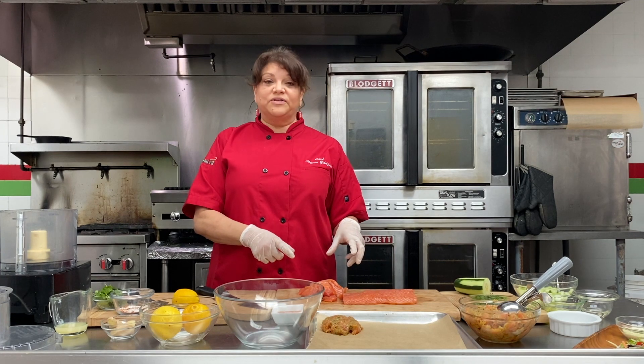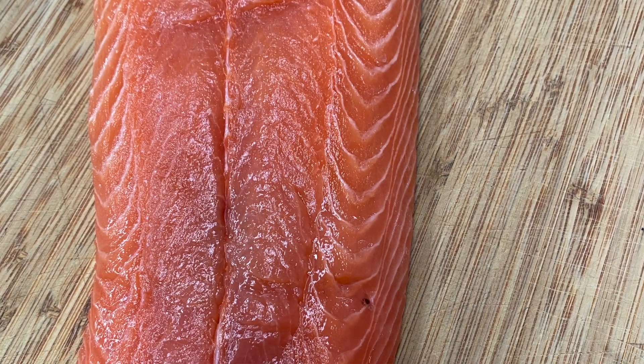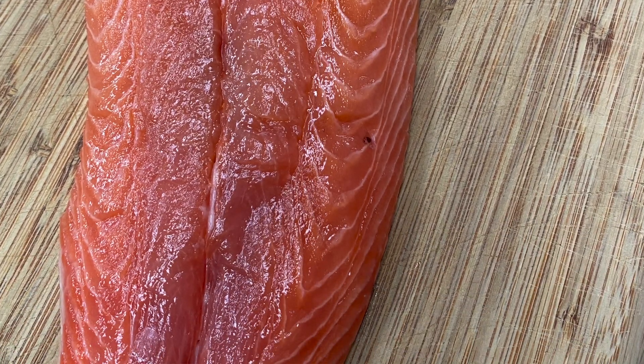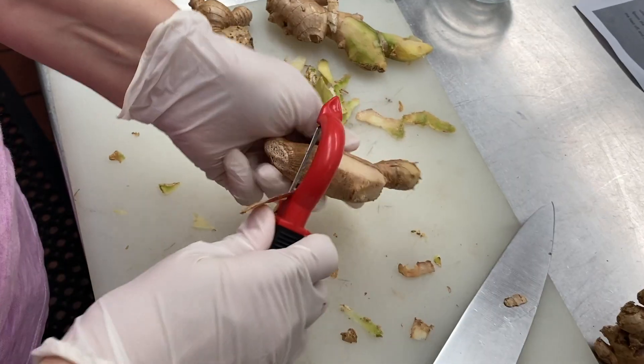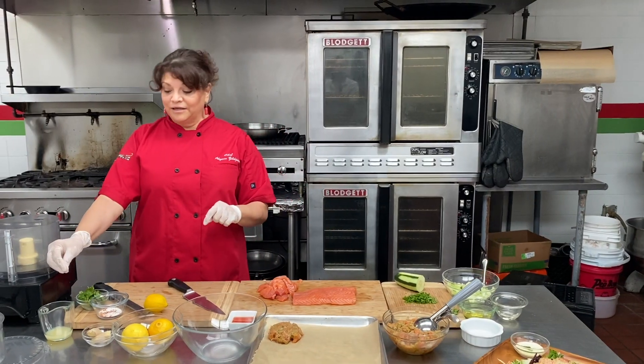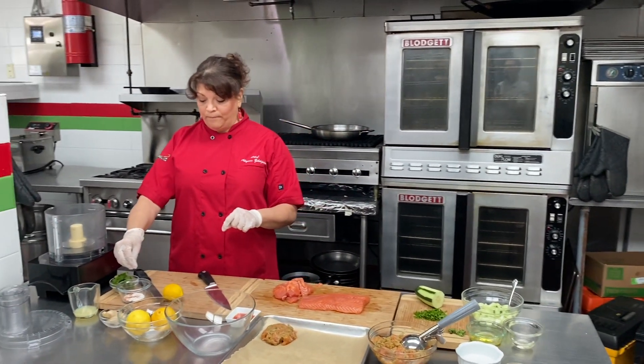So today we have the salmon. I've got a fresh salmon filet here. I have very simple ingredients that you can actually duplicate: I have lemons, fresh ginger, fresh cilantro, a little lime juice, and some salt and pepper.